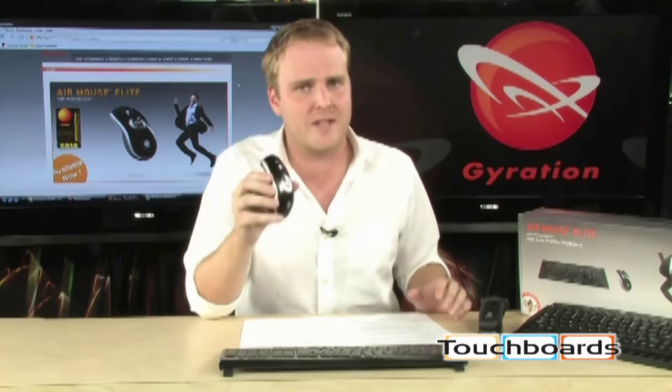This is a perfect accessory. If you have a home theater PC, you need this. It will create a whole new way of interacting with your computer with the Gyration Air Mouse and Motion Tool software. We'll be right back.